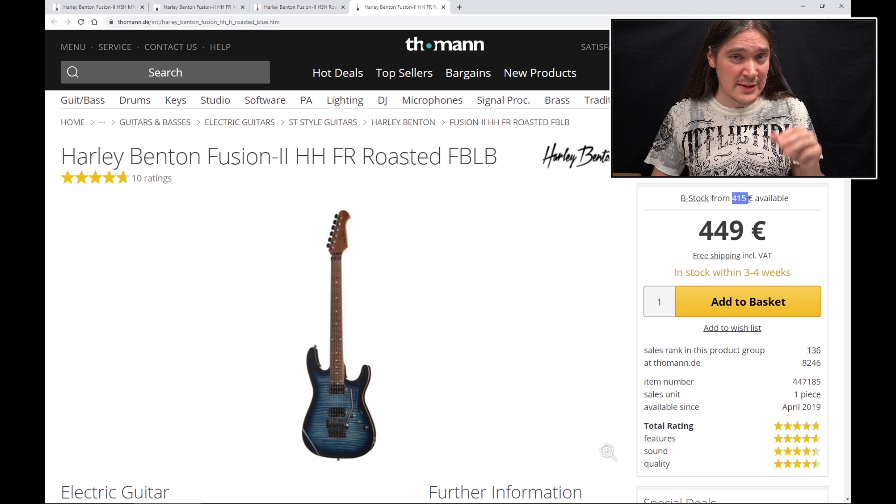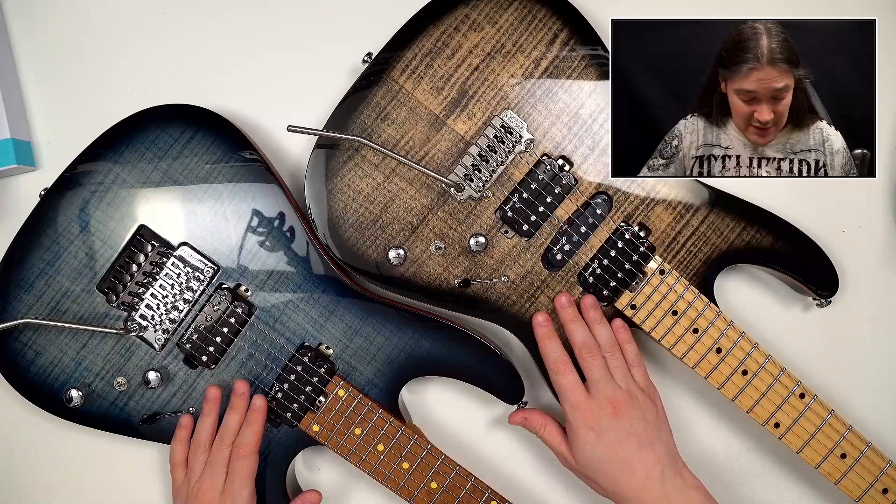Prices may vary — for example, sometimes there is B-Stock and you can get this guitar for slightly less money. I'll give you links to some of them in the description below, and even if you don't need a Hallibenton Fusion 2, please check those links anyway because that supports the channel.